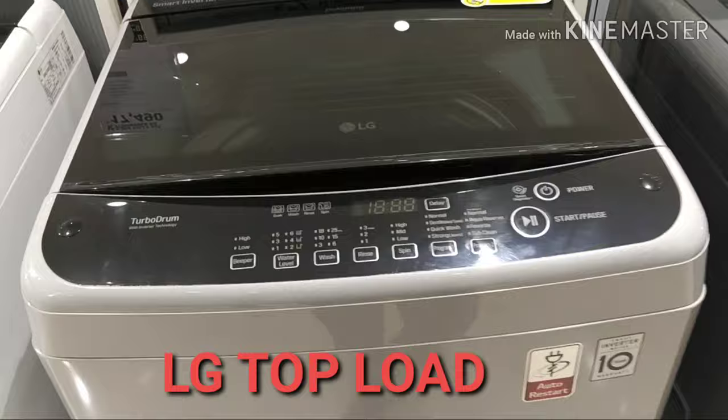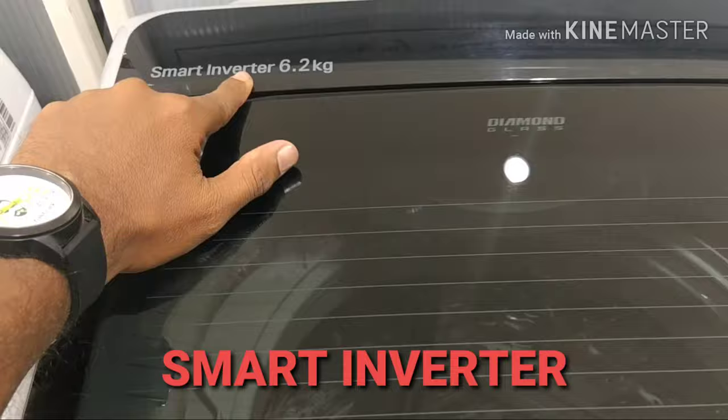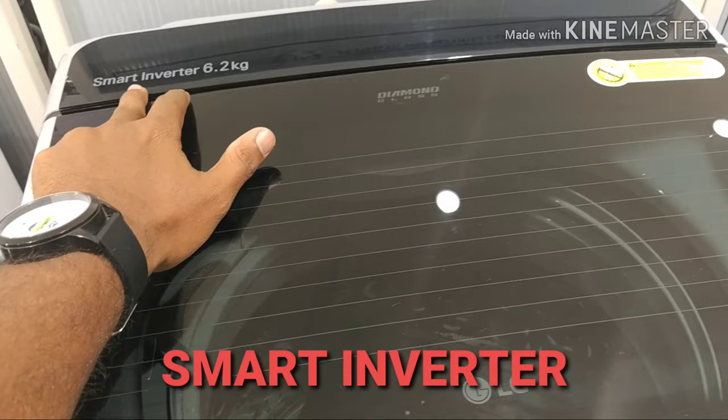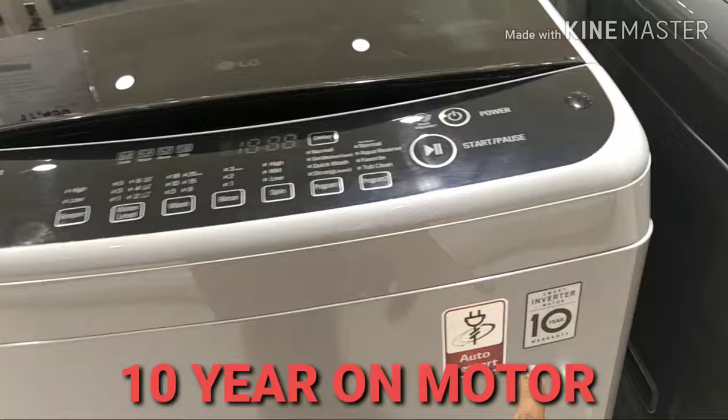Hi friends, my name is LG Washing Machine Top Load. This is 6.2 kg. This model is a Smart Inverter. This is the Super Drop product model.